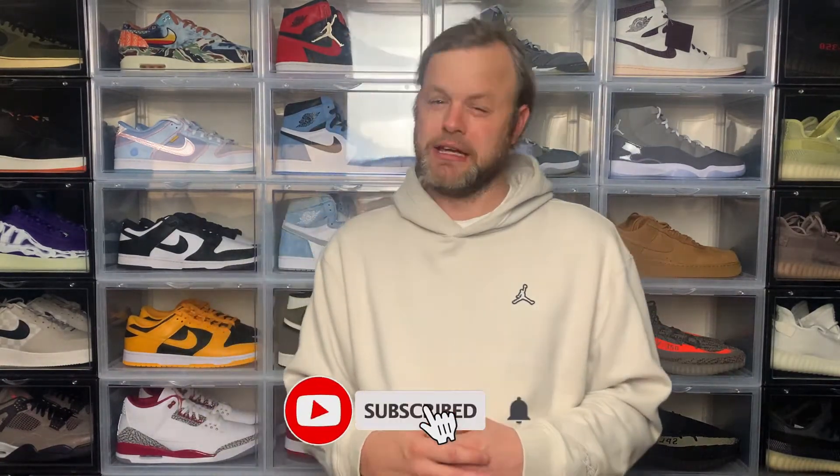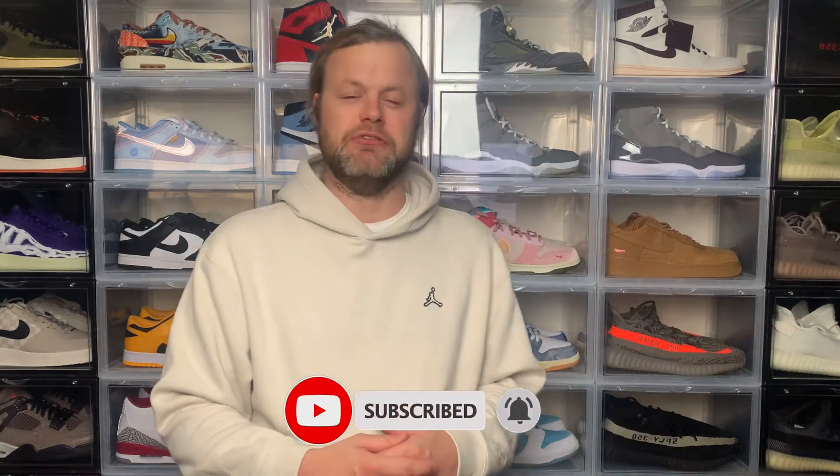Thanks for checking out the video. If you're new to the channel and you like all kinds of content related to sneaker culture, please do consider subscribing and hit the notification bell to be notified when I drop new videos. If you liked today's video please give it a thumbs up as it really helps the channel grow.